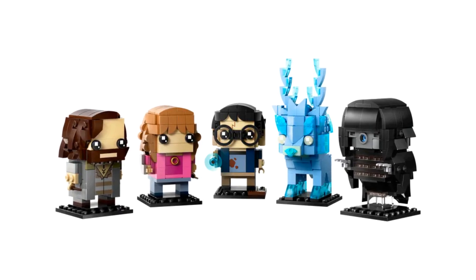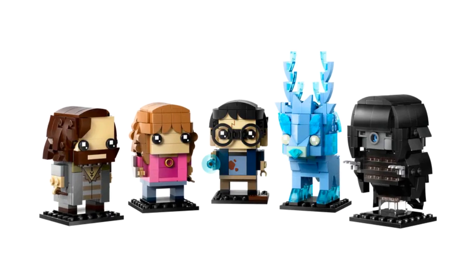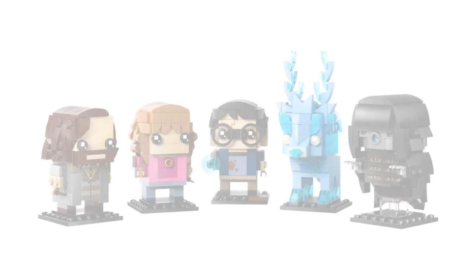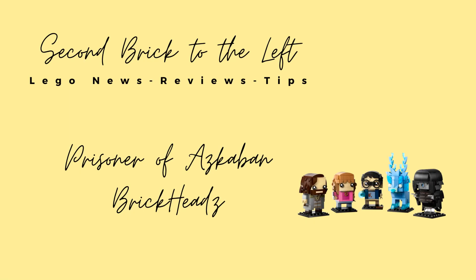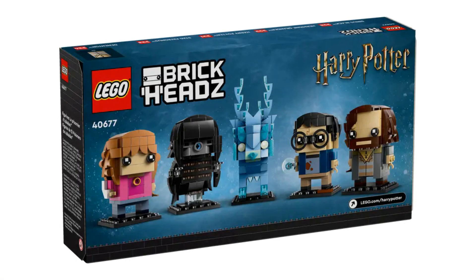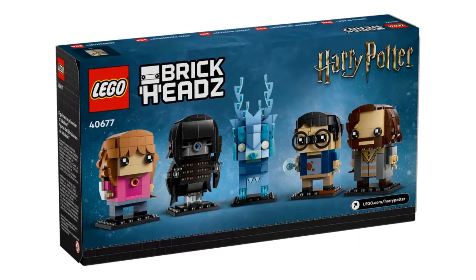There are more Lego Harry Potter sets on their way. Let's take a closer look at the upcoming Prisoner of Azkaban Brick Heads set. Hello everyone, welcome to Second Brick to the Left — here we talk about Lego set news, reviews, and tips. Before we dive in, please be sure to hit the subscribe button so you don't miss out on future videos. This new set of Brick Heads is themed around Harry Potter and the Prisoner of Azkaban.